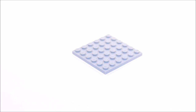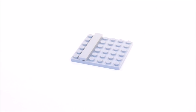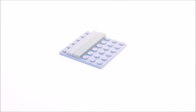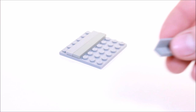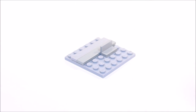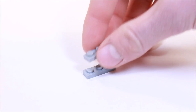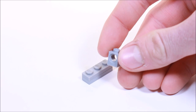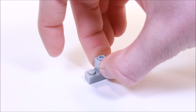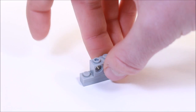To start off we're going to get a 6x6 plate and on the one side we're going to place two 1x6 tiles and right next to that we're going to place two of these panels. Now we're going to get two 1x3 plates and we're going to get a 1x1 brick with a Technic hole. We're going to place that in the middle, and on either side we're going to place two 1x1 bricks.